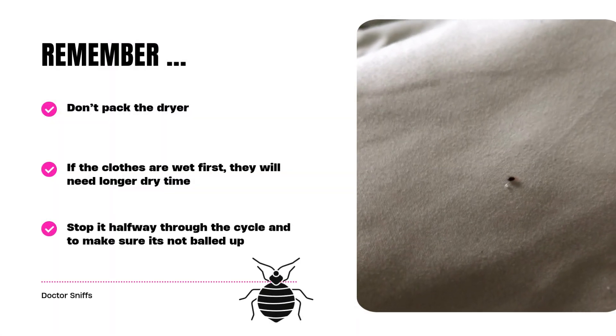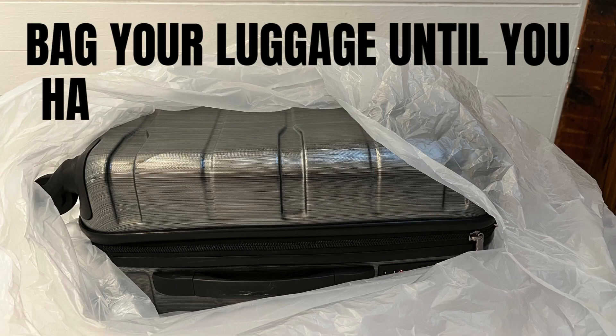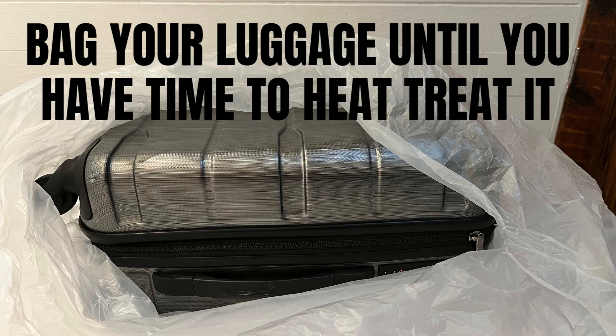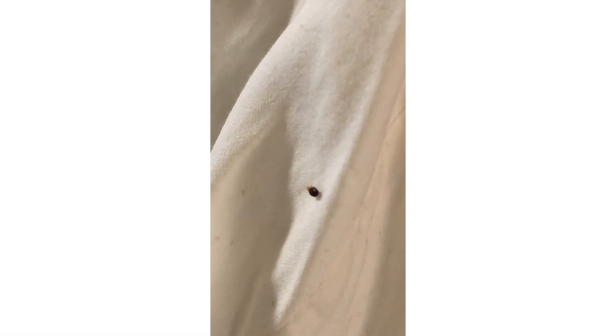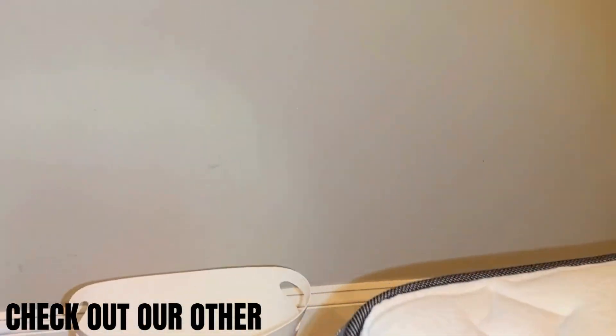Because bed bugs can be picked up just about anywhere, we recommend every time you come home to put your clothing into a high heat dryer or bag it until you can. I definitely understand this may not be practical for most people, but it is the best way to prevent bed bugs from getting hitchhiked into your home.